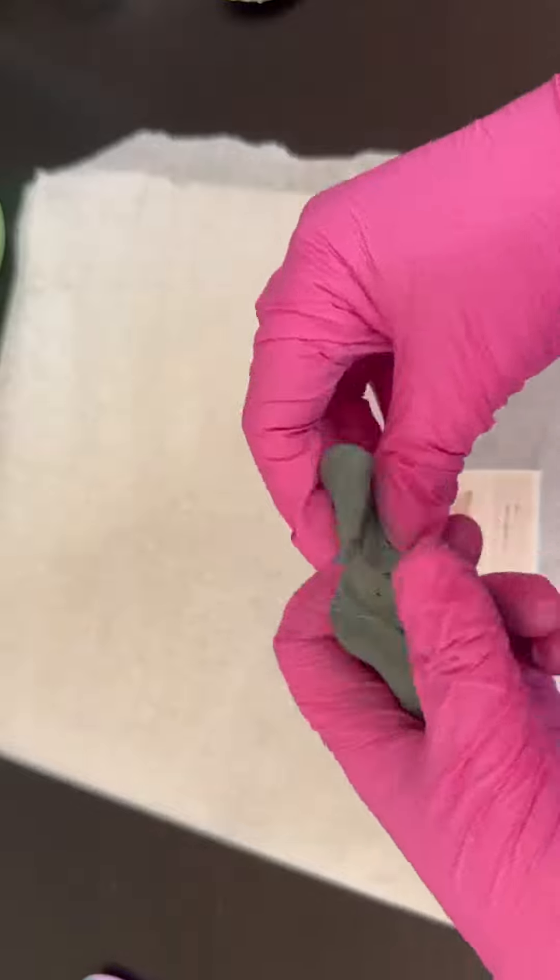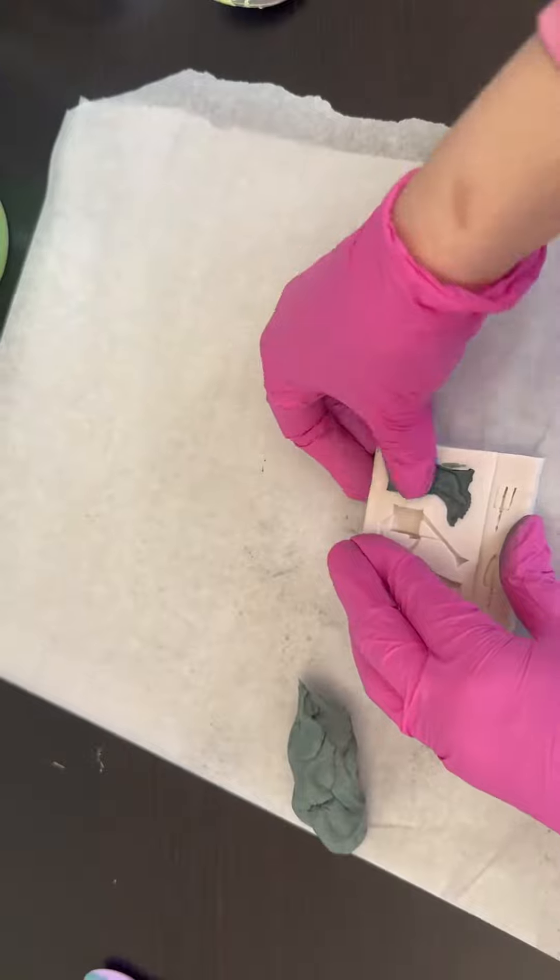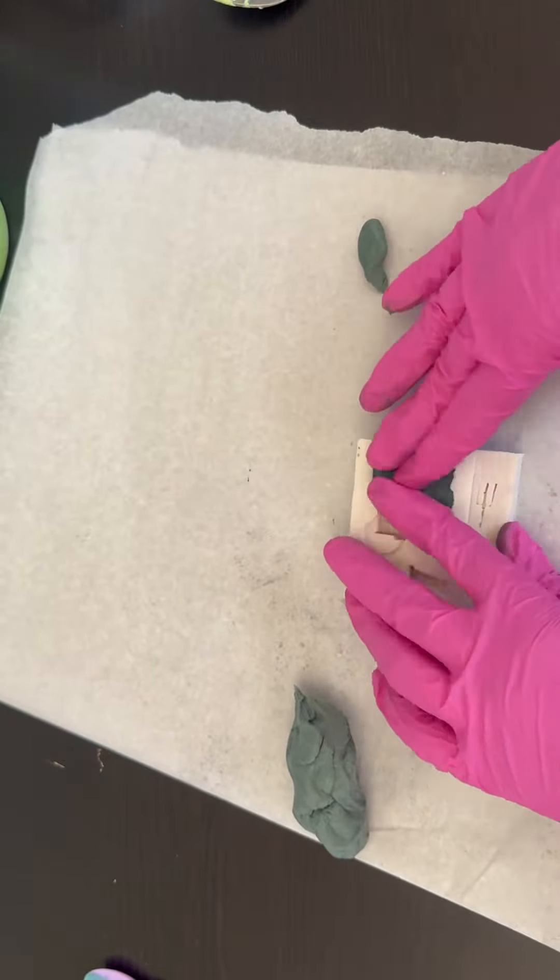I've got my soap dough to the color that I wanted — I added some darker mica and a little bit of charcoal — and I greased up my mold with a little bit of olive oil.